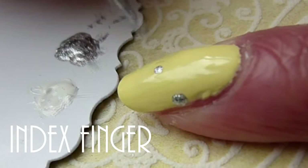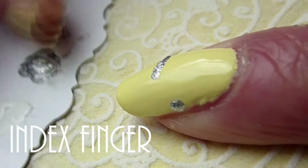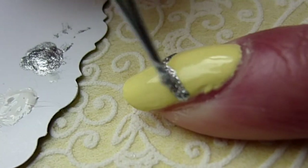The index finger gets three arrows. Start with the silver one in the middle and go on with the white and the Lotus polish.